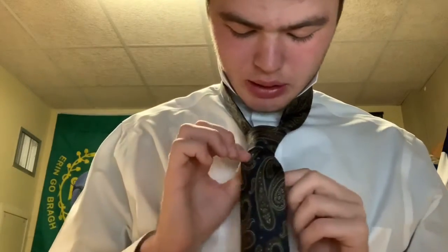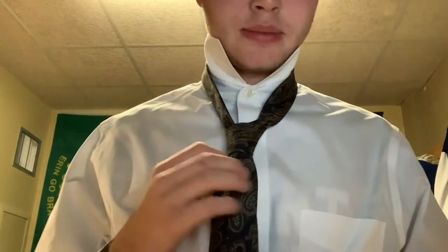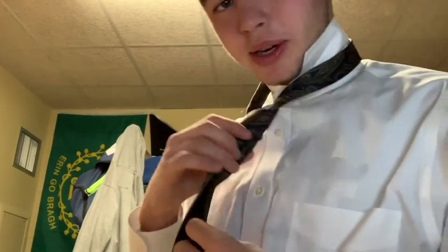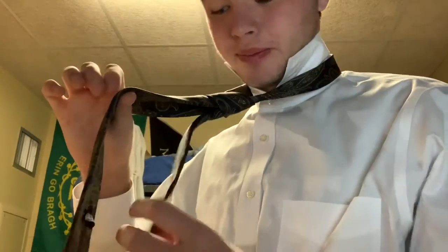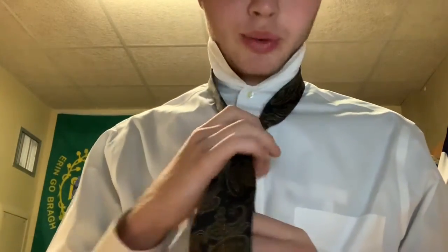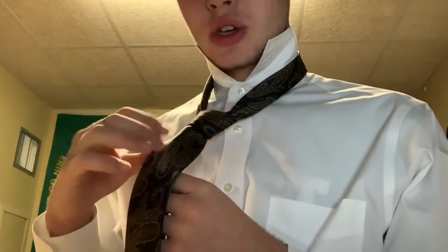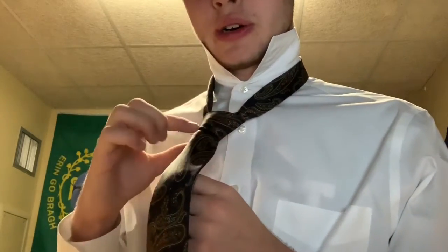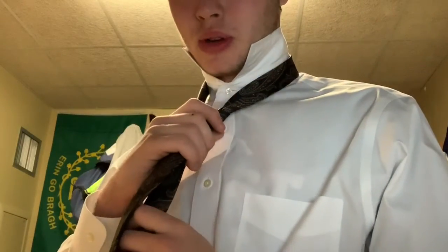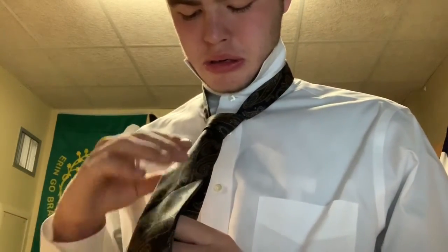Now you can see that your tie is basically tied, but not quite — you need to tighten it and make it look normal. Take the short piece and hold that, then take your right hand and place it on the knot very loosely. While pulling on the short piece, hold your knot loosely and nuzzle it up to your neck — so you pull and nuzzle your tie at the same time.